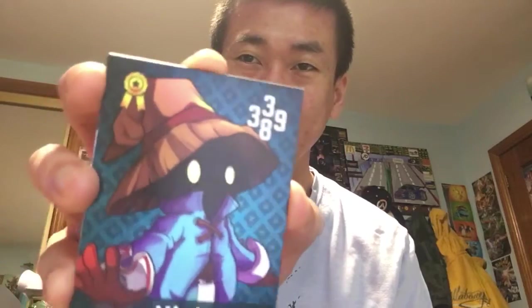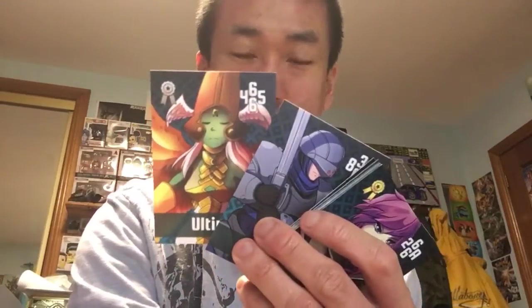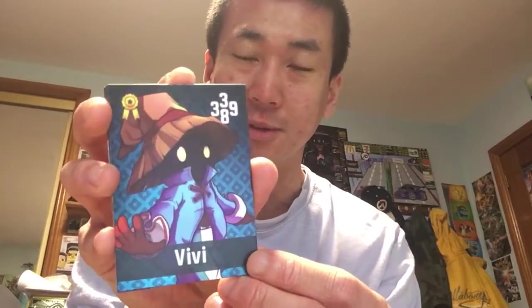Oh my gosh — that's the first time! I heard there were rumours flying around that there's going to be a holo at some point, like that any one of those Tri-Pom cards could be a holo. Oh my gosh, I got a BB holo — that's really nice! And then we've got Wedge, and we've got Ultima as well. I'm surprised I got this BB holo — oh my goodness, that looks beautiful actually. I'm definitely keeping that one. That's the first pack done.